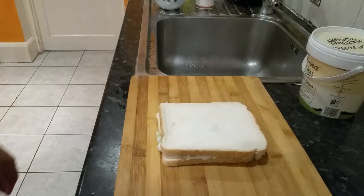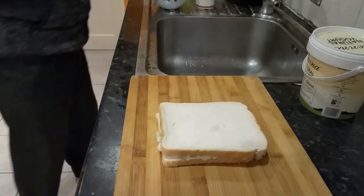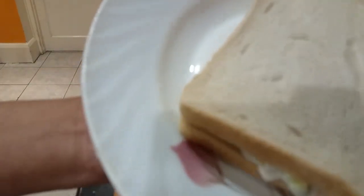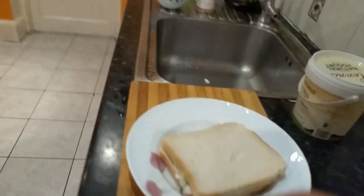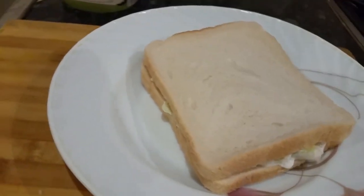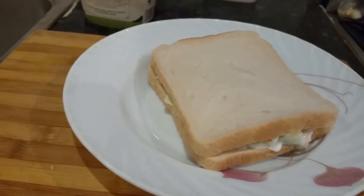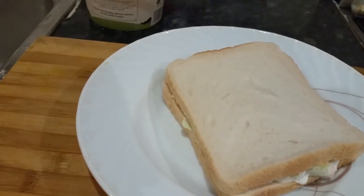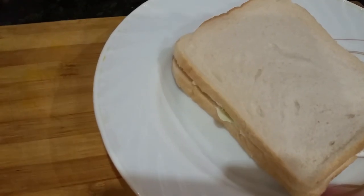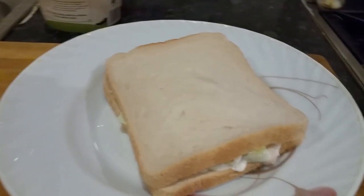There we go. We can grab a plate — voila! It's a lovely, healthy sandwich. I made you a healthy, less calorie sandwich spread. What we used: cucumber, tomato, natural yogurt, and lettuce. And some onion — you can use red onions, white onions, or whatever you prefer.